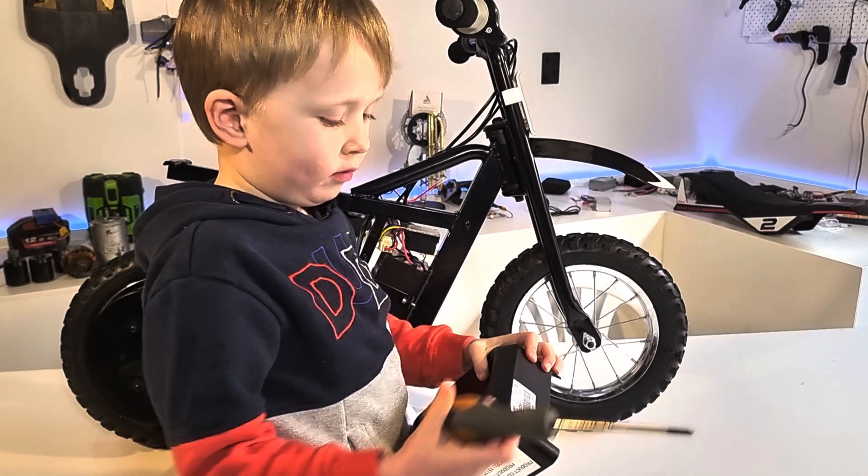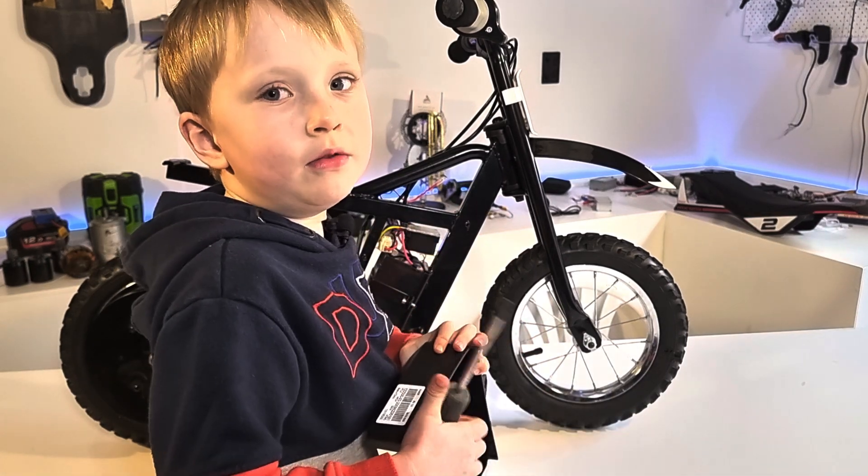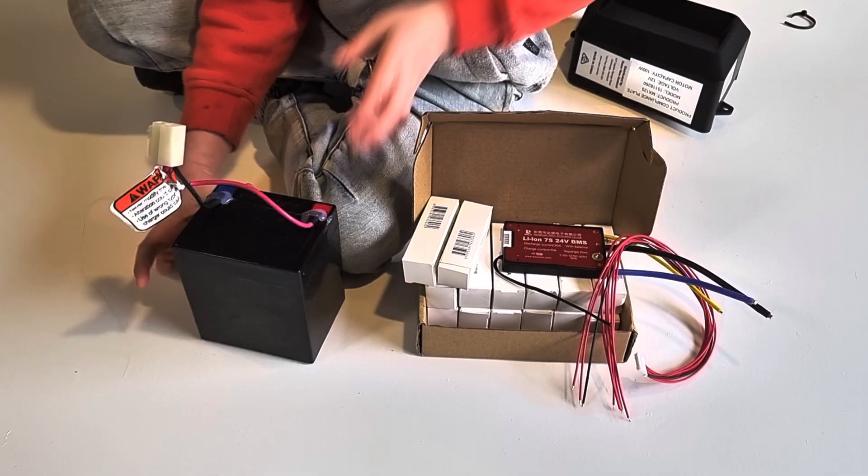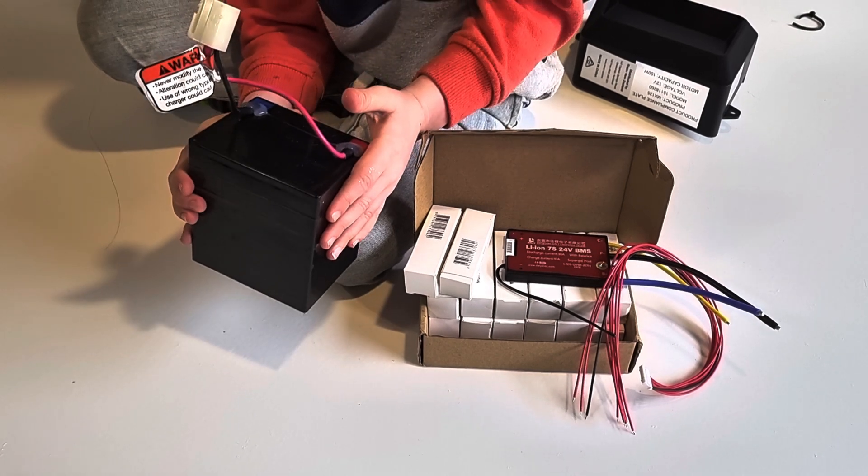Once we remove the plastics, we can remove the batteries and the speed controllers. This battery looks like it was made before I was born. It's 12 volt.